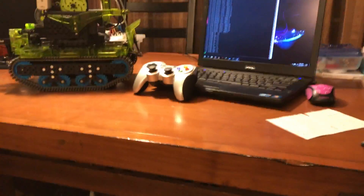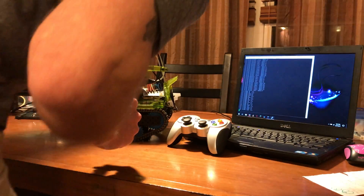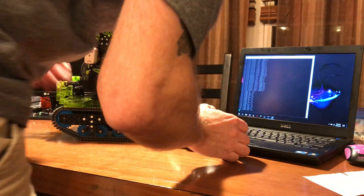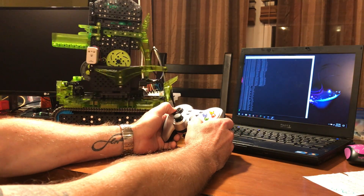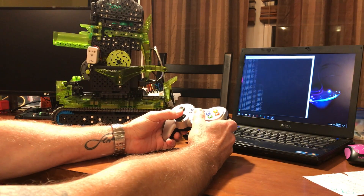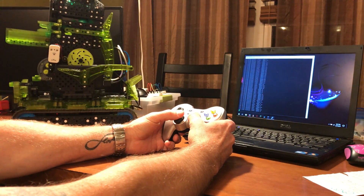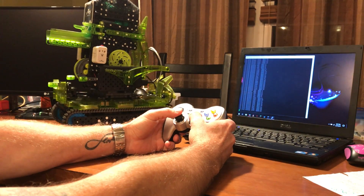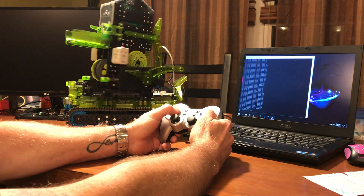Let me get this thing all set up and give you guys a little example of what it can do. It goes left and right, the turret can go up and down, and of course you can steer it. It's a little heavy — it's got a lot going on in it — and of course the coolest thing is it can shoot.